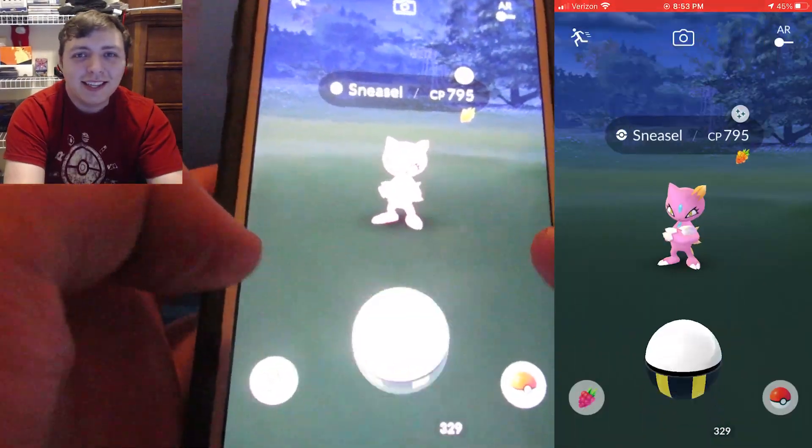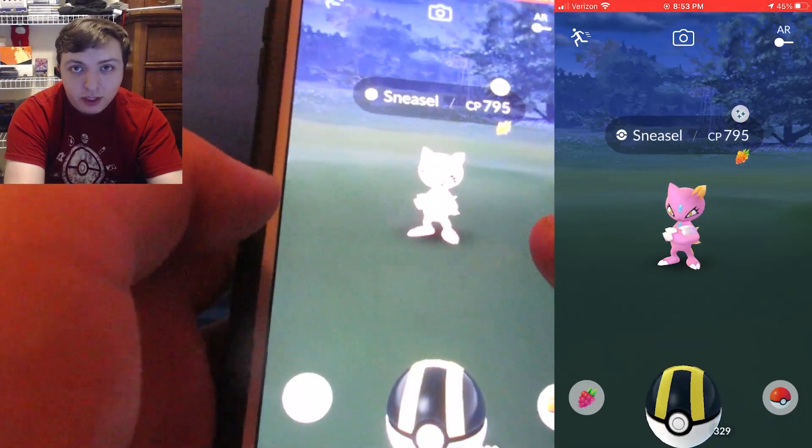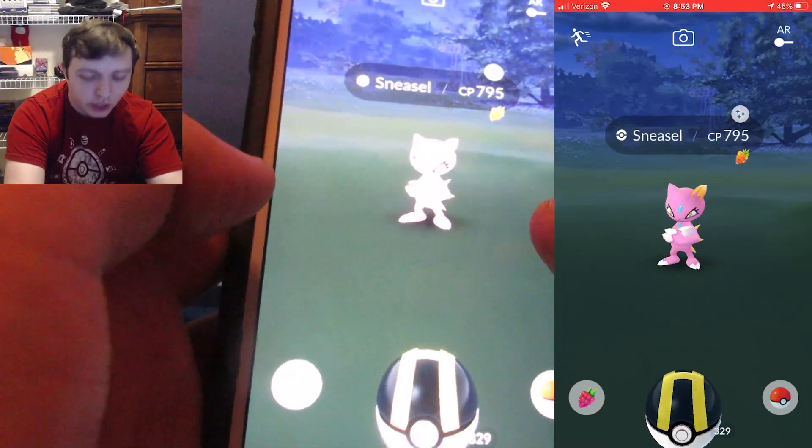Now allow me to teach you how to properly quick catch so that you're not left behind embarrassing yourself trying to catch Pokemon. The first Pokemon I clicked on was this Sneasel here. This is not during the limited time research — it just happened to be shiny. So we're going to show this trick off on a shiny Sneasel.